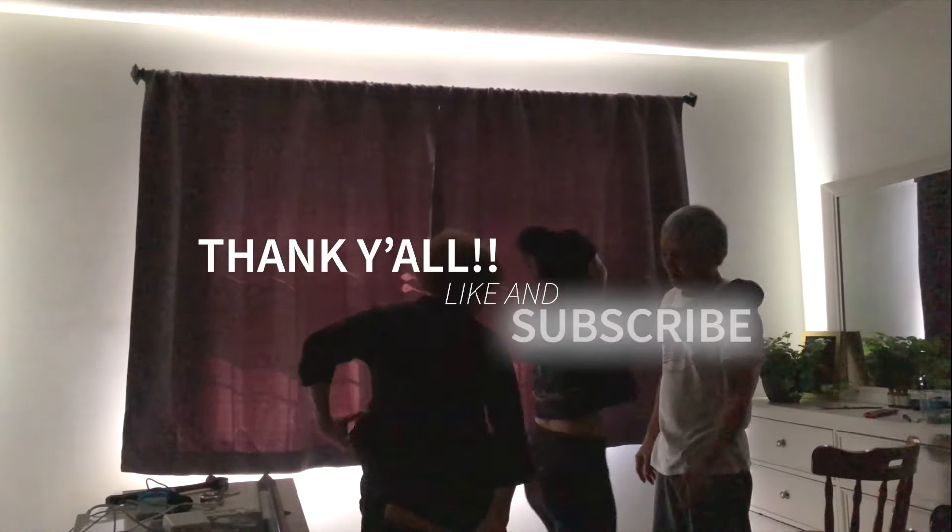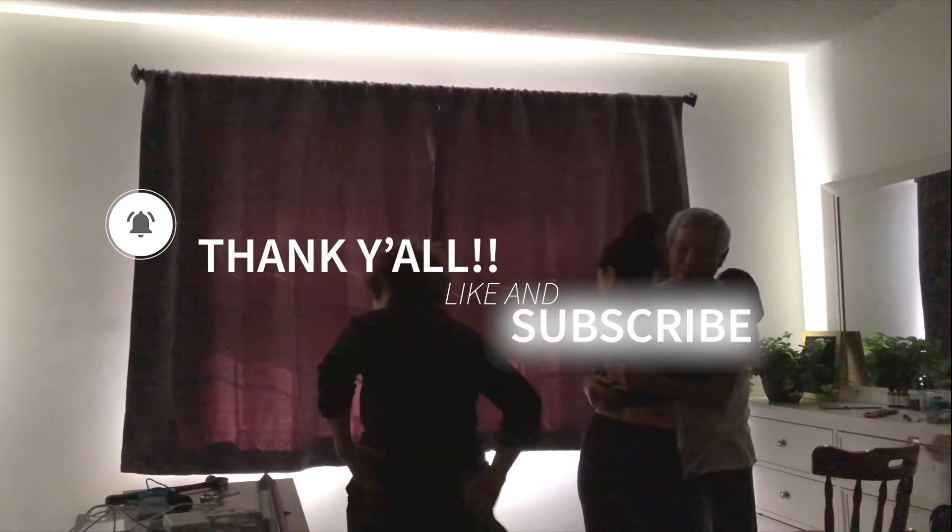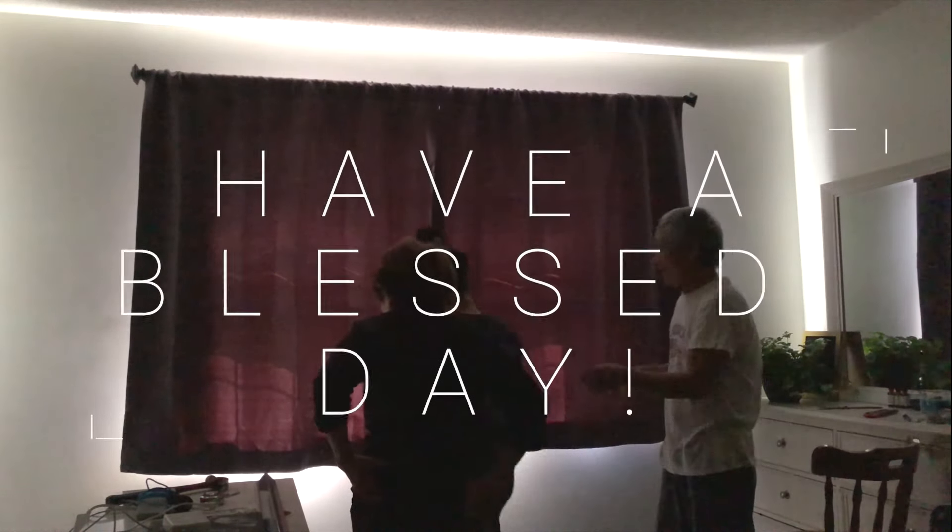Thank y'all for watching — like, subscribe, and turn your notification bells on. Thank you again and y'all have a blessed day.